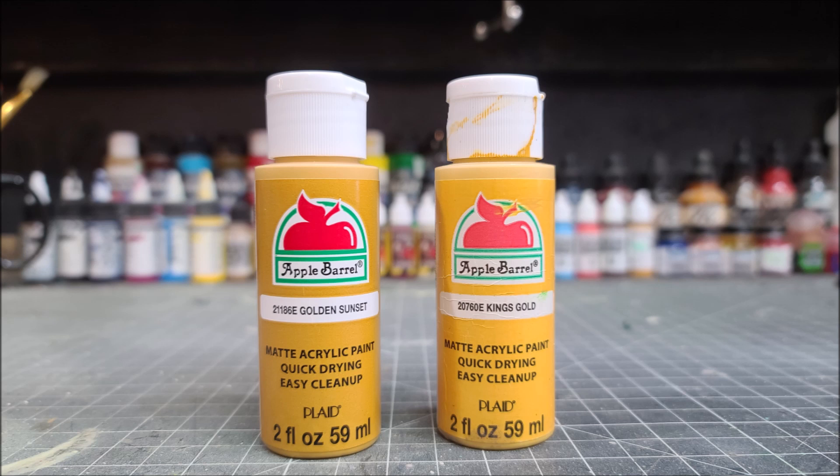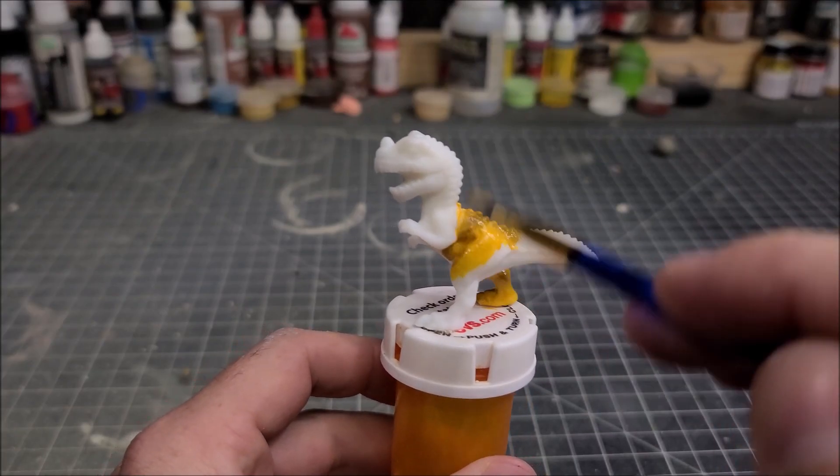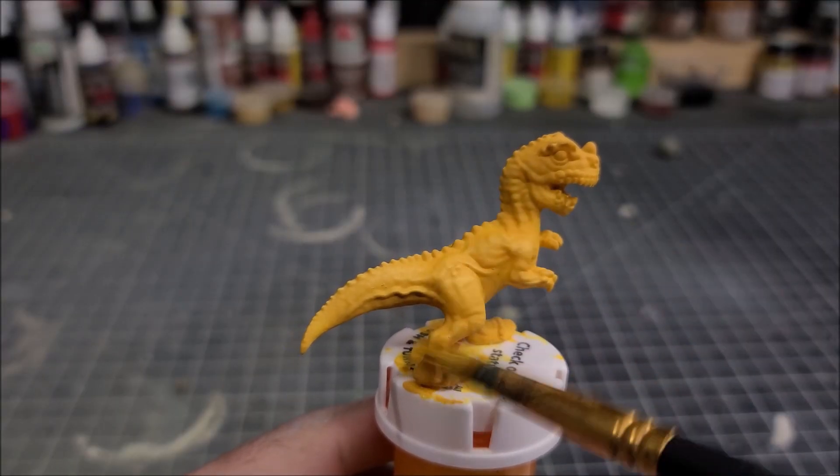The first two colors we're going to use are Golden Sunset followed by a dry brushing of King's Gold. We're going to apply a couple of thin coats on the Ceratosaurus and then finish it off with a dry brushing of the King's Gold.